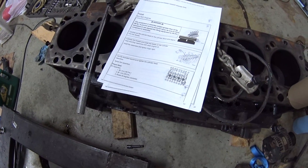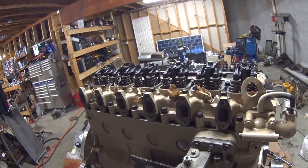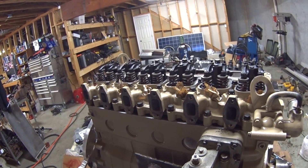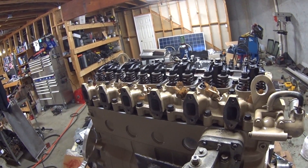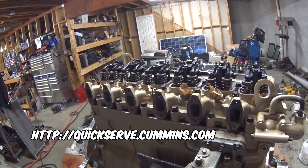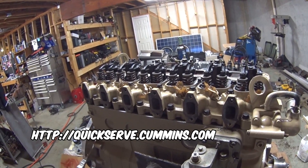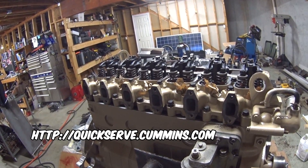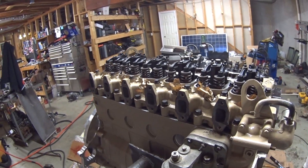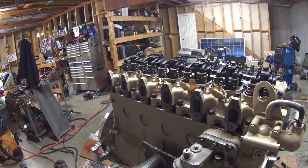Of course, I'm going to follow the manual as far as the torque sequence and all that kind of stuff. Nothing special here — I'm just going to leave it up to you guys to check out what the manual says. It's on quickserve.com, that's the Cummins site, and they actually have a manual posted out there which is really nice. You don't have to pay for it or anything and it's specific for this engine, so just follow that and follow the sequence if you're kind of following along with what I'm going to do.